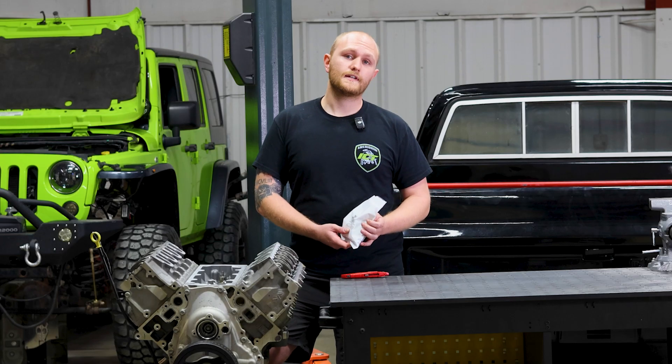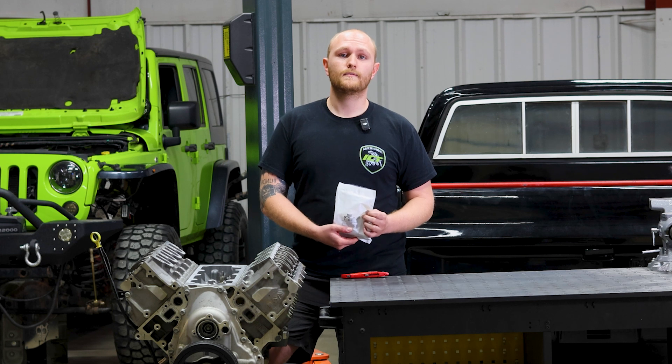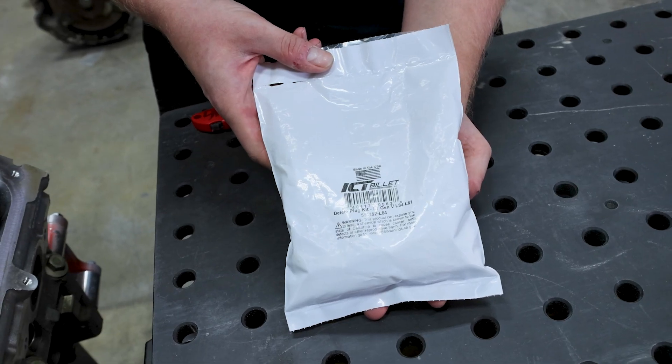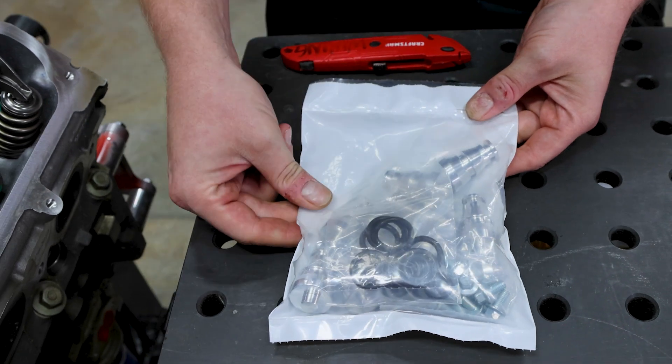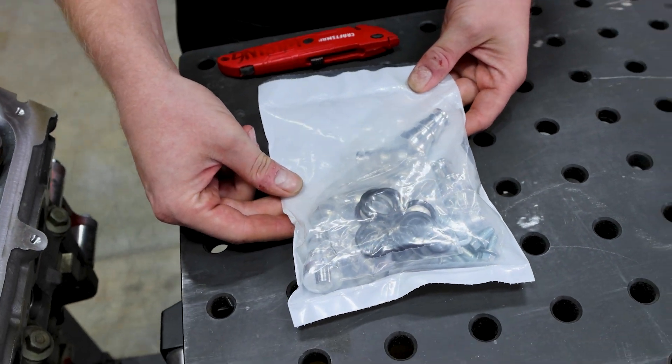So to get around that, we came up with these L84 and L87 DFM delete plugs. With these plugs, it's going to plug the DFM, which is going to give you better throttle response — all eight cylinders firing at the same time, and overall a better running engine.